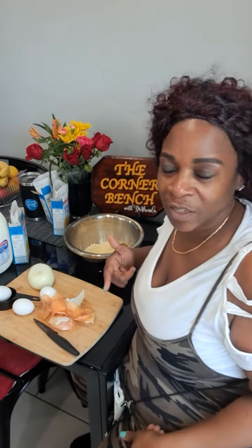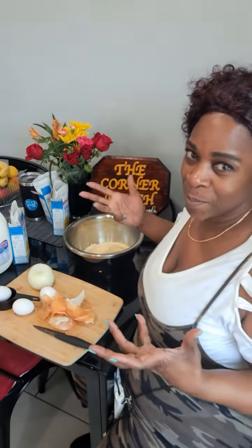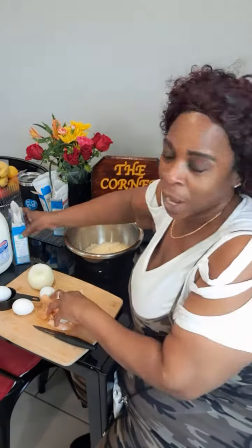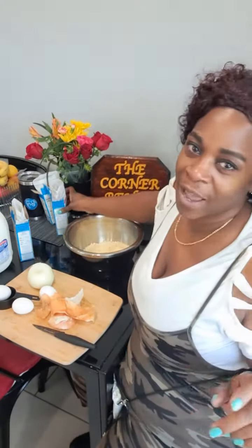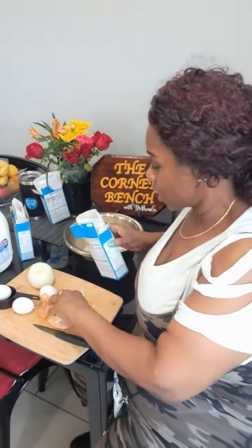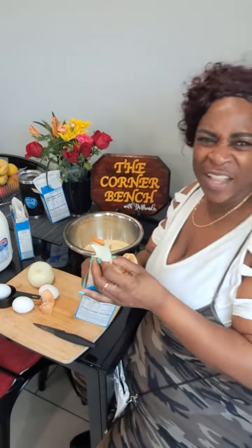Hi, this is The Corner Bench with Dr. Brenda. I'm going to get a chance to do some videos today, and I'm about to make my stuffing — the recipe my mother showed me how to make. As I mentioned before, I haven't been able to master hers, but I have created my own.